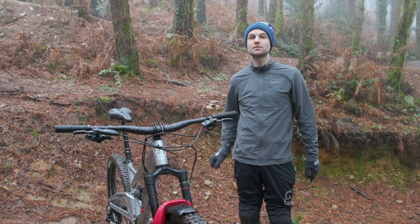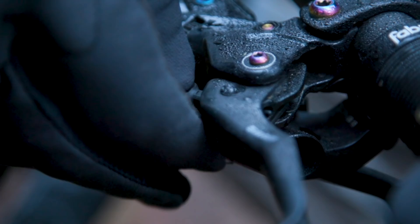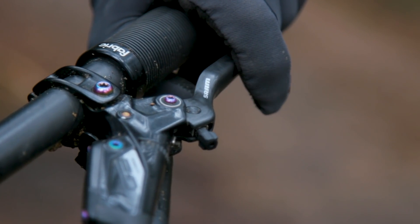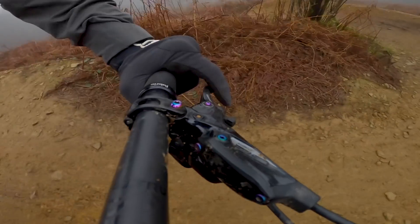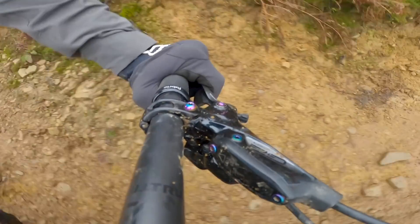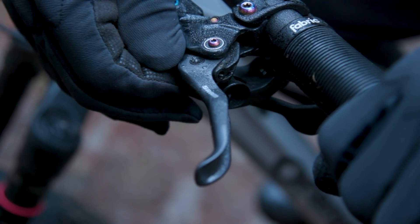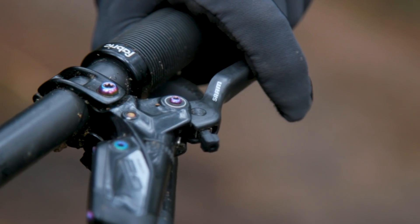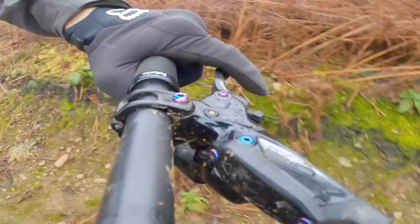The top tier of SRAM's brakes have two types of adjustment: lever reach and pad contact. Lever reach adjustment controls how far away the lever is from the handlebars without changing the brake's bite point — that's when the brake feels solid after the pistons clamp the pads onto the disc rotor. People with longer fingers will generally move the lever blades further away from the handlebars, and those with shorter fingers will want them closer. If your fingers are struggling to reach the lever blades it can cause your arms to fatigue, so getting them set up correctly is crucial.